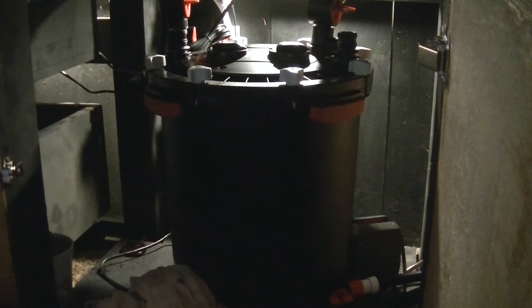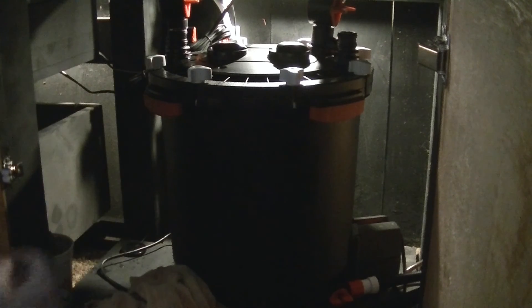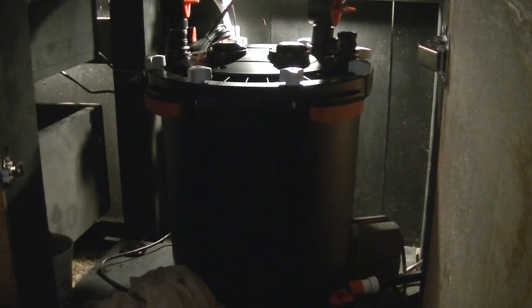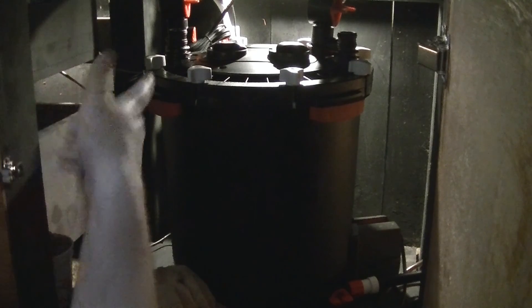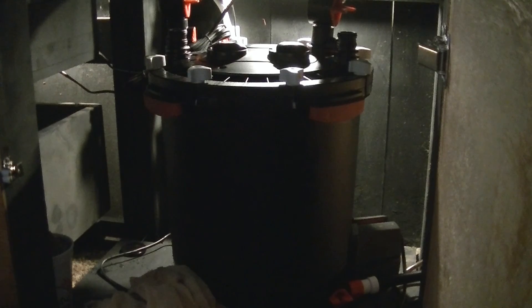After you get done with how much water you want out of the tank — it's a five gallon tank, so if you wanted to completely drain it you'd need a five gallon bucket — you just shut the valve back, unscrew the hose, take the hose back off, put your little plug back on, and you're ready. You can pull your tank or just hook it back up.